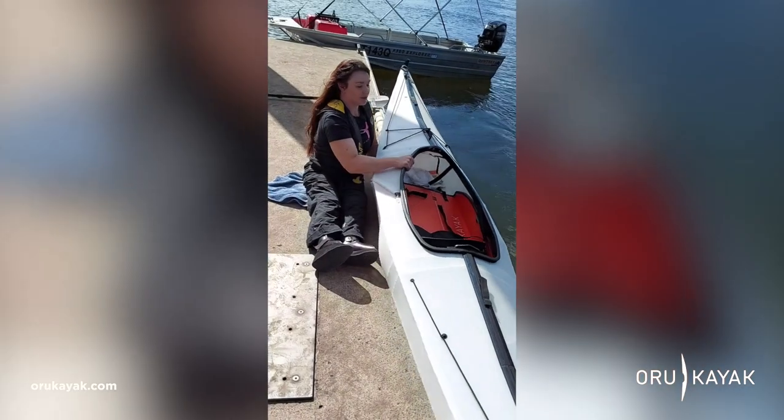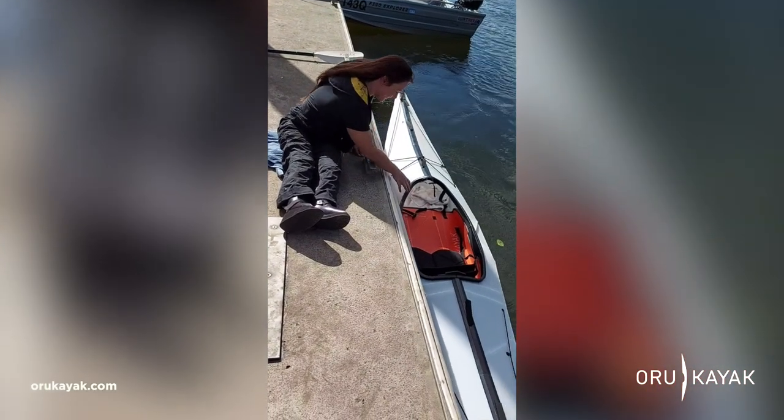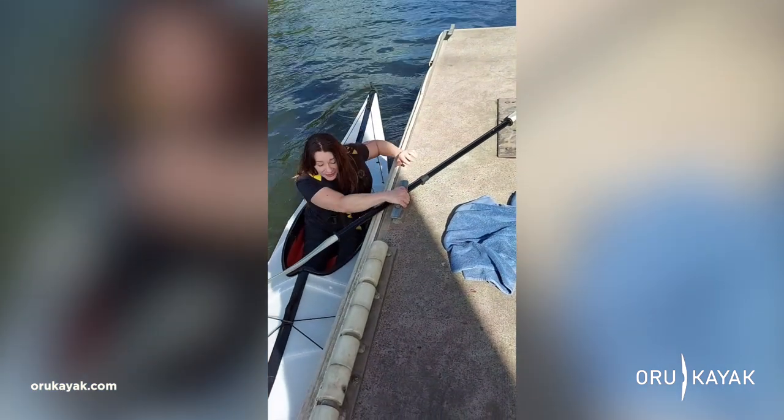I found out about Oru Kayak when I saw them on social media and I was really intrigued. I wanted to try it and see if it could help someone with a disability access kayaking.